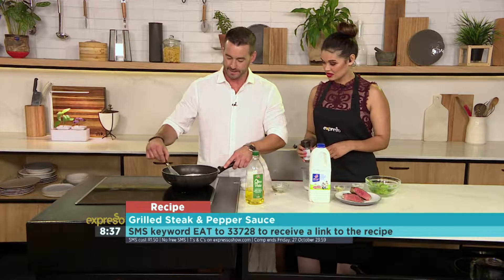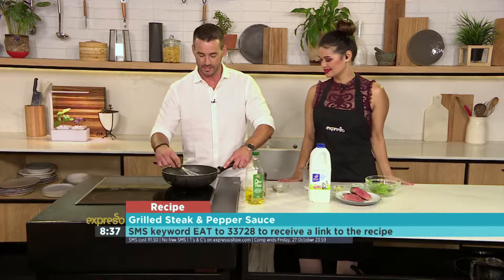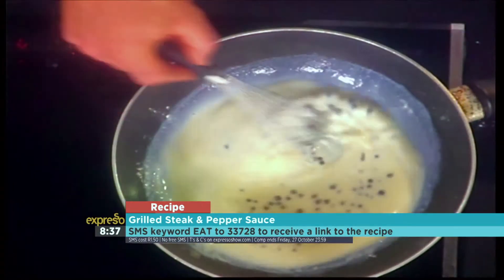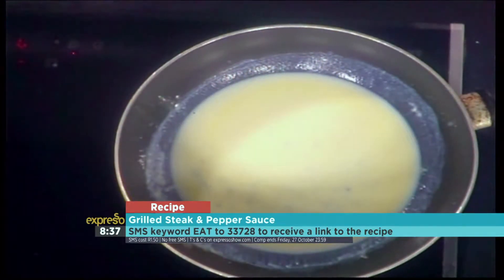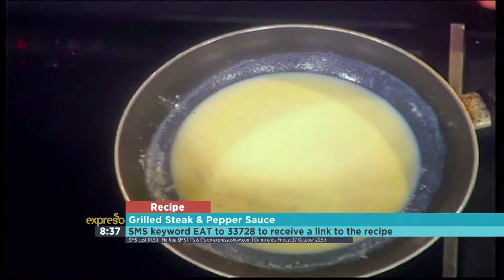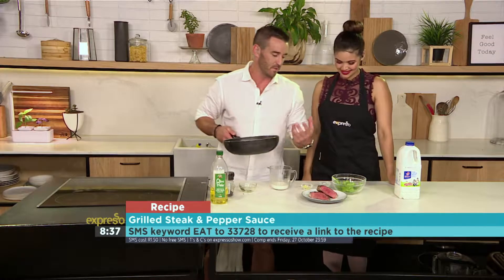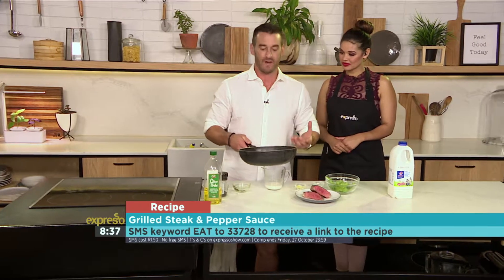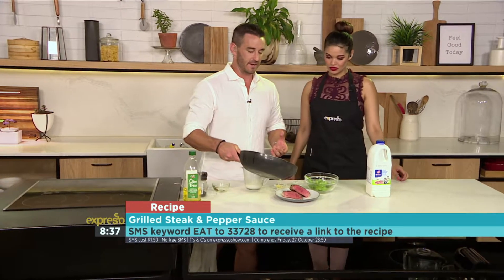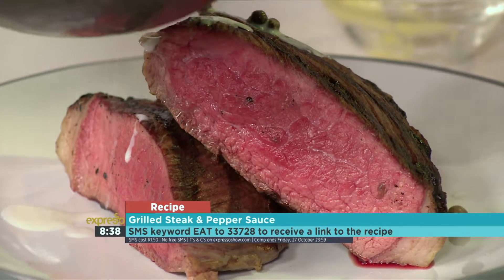We'll put some pepper on at the end — you can really grind pepper to taste. I would probably let this thicken just a little bit more, but that's starting to look quite nice. So what we've got here is a rump steak. I like to go with the rump, very rare, because if I have any left over I want to be able to put that on a slice of bread. I want to make sure I get some of these peppercorns on there.